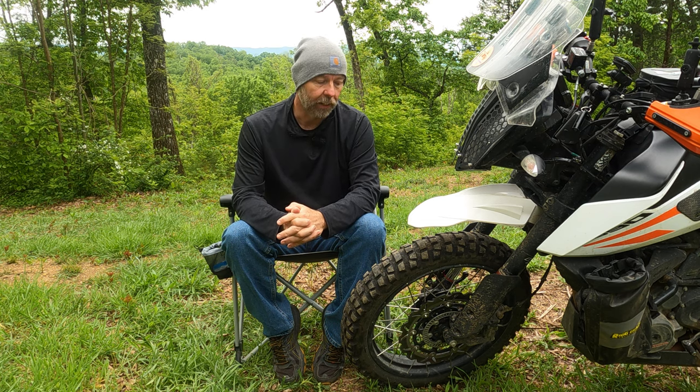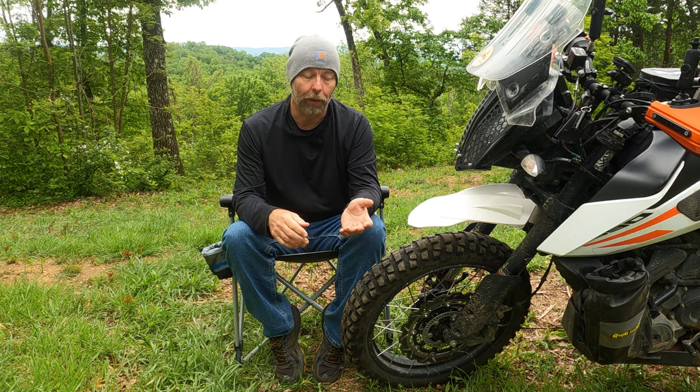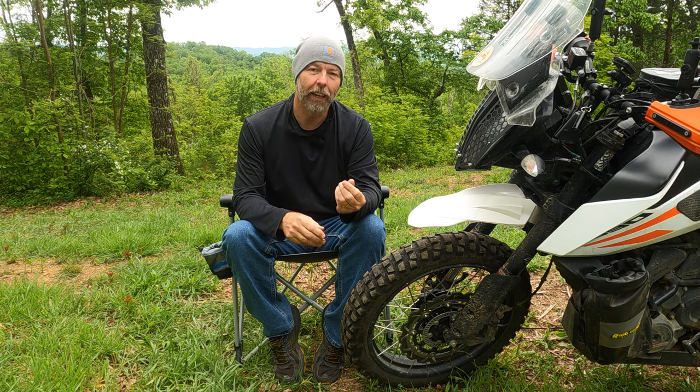So I put the tire on, expecting to get 3,000 to 4,000 miles out of it, given that it's a front tire and the bike doesn't have even 45 horsepower. I wasn't sure what kind of grip it would get, but I expected it to be fairly decent or Matt would not have been running it. And what I found was this tire grips as well as my Tusk D-Sports do on my Honda.